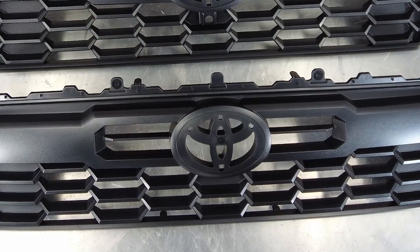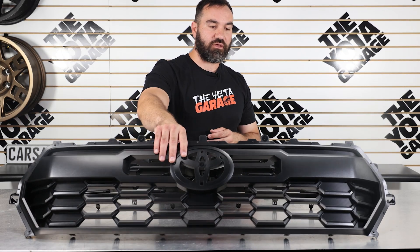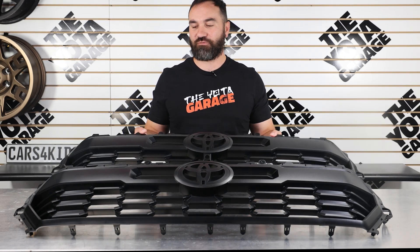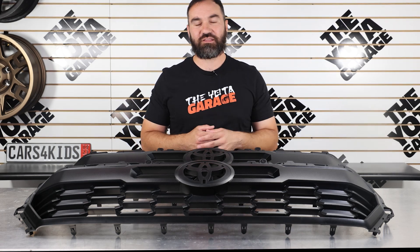On the installation, something like this I'd give yourself about an hour. Like I mentioned in the previous video, we're going to have a grill replacement video coming out really soon — super simple install. We just wanted to bring this to you guys real quick, give you more options to customize your 2024 and up Toyota Tacomas. Let me know what you guys think about these grills down below, and until next time, I hope you guys have a great day.